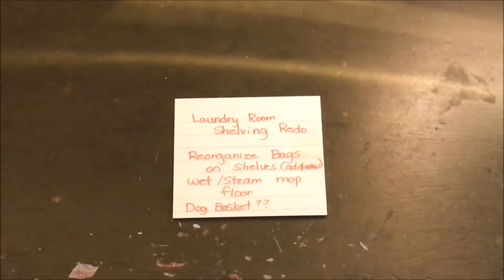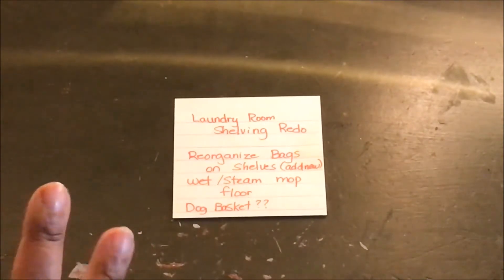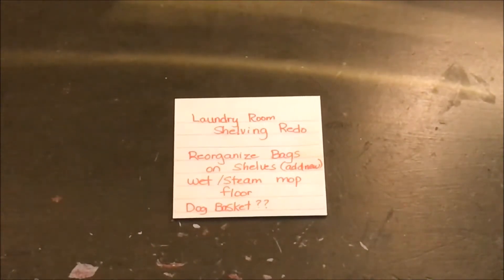Hey everybody, welcome back to our channel! We're getting ready to do a mini makeover in the laundry room and we thought we'd bring you along. I'm going to be working mainly on the shelving. A couple months ago, Handy Mandy came over and installed a second shelf for me. We have the laundry totes from Walmart and some round baskets from Dollar Tree, but I'm not loving that system, so I'm going to try to implement something that works better. I really do like things in nice tidy bags or spaces.